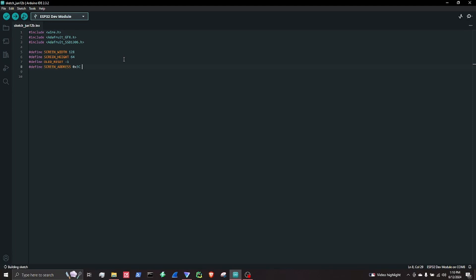Screen width and height set the size. OLED reset is set to minus 1, as we are not using the reset pin. And screen address is the address of the OLED display.